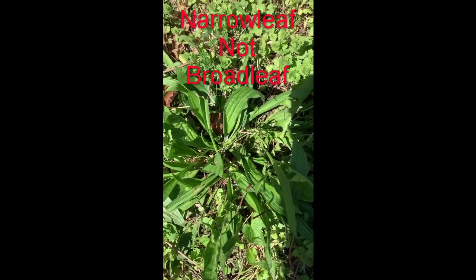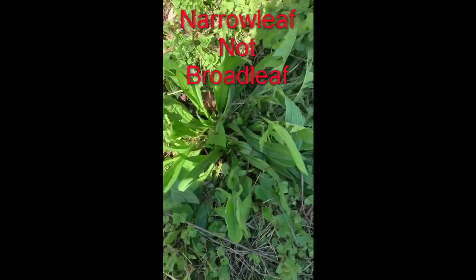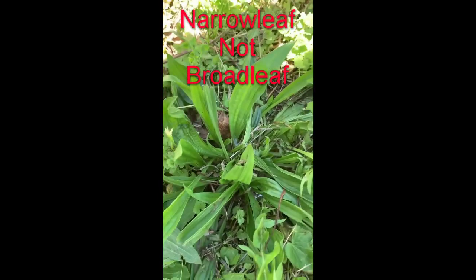Look what I found — plantain! This is what they call the broad leaf; you also have a round leaf. This is the broad leaf. You can use either one, but say you were out and you got bee stung or scratched all over — there's some sour grass, look at that right here.